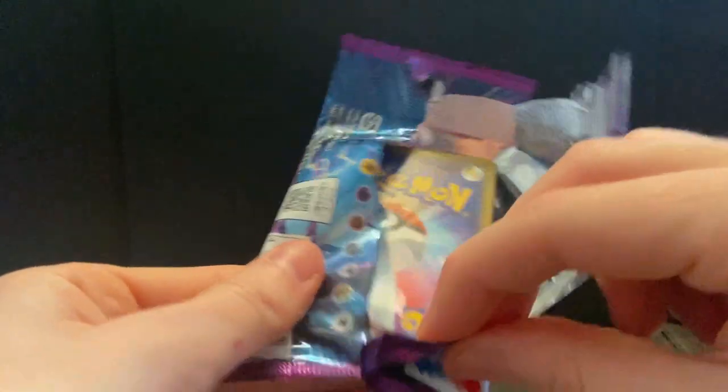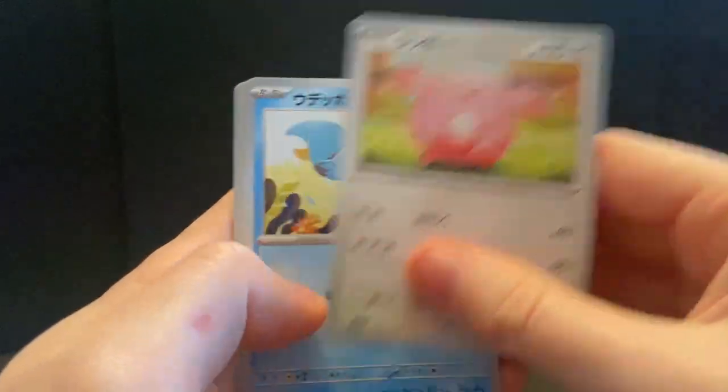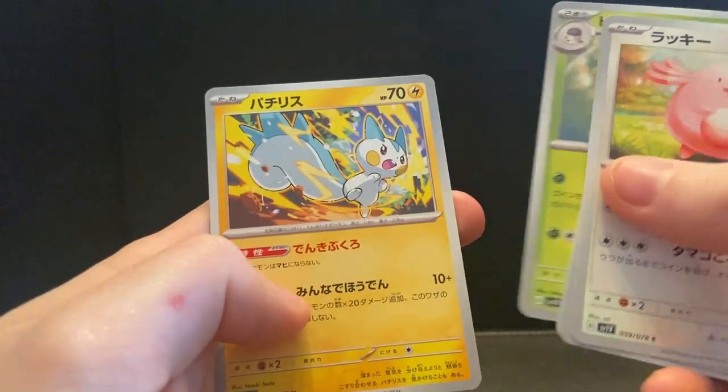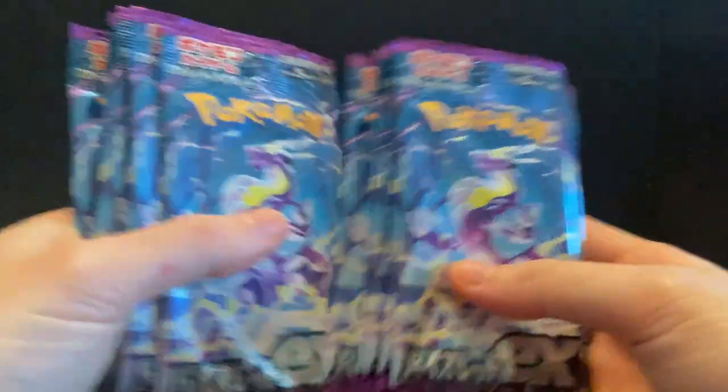Chansey, Klawf — I forget your name, I'm sorry — and a Vivillon, and a Pachirisu. Great. So here we have the left hand side right here.